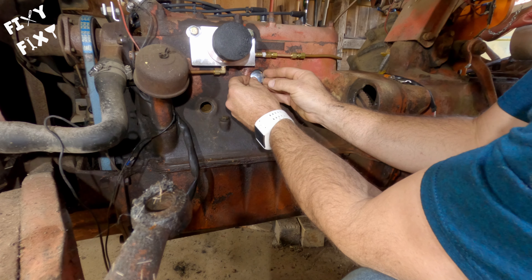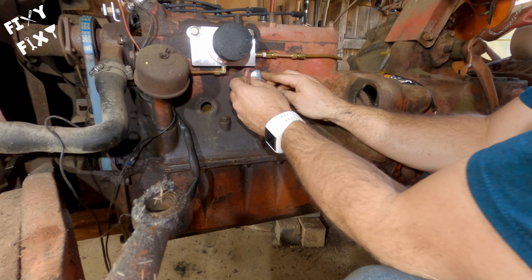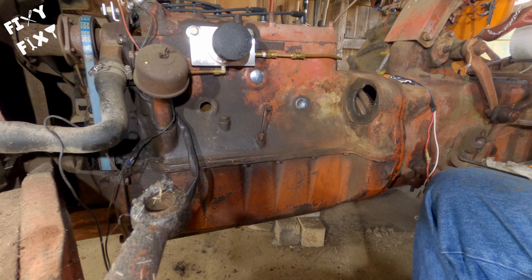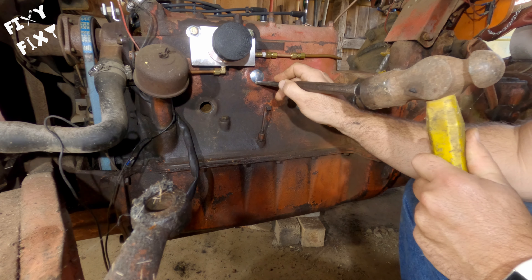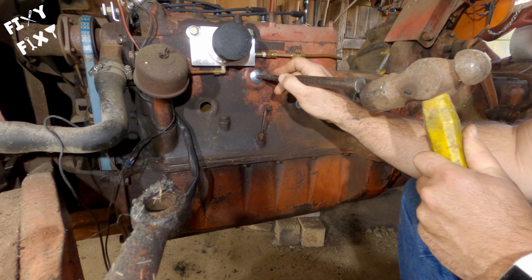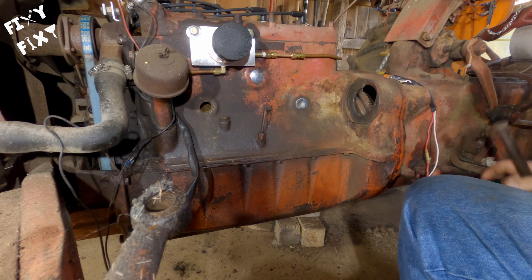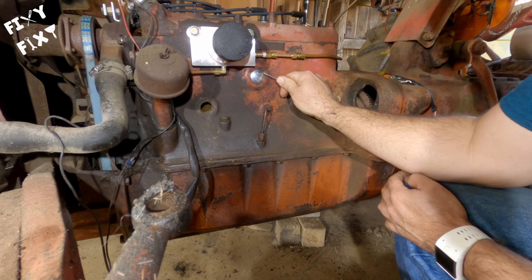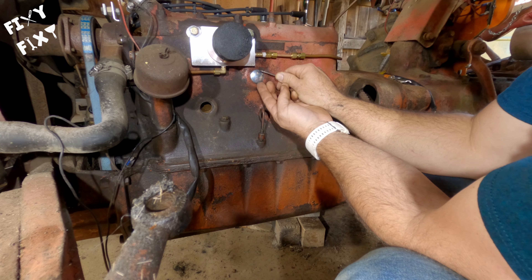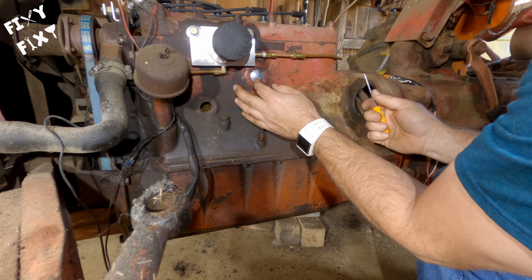For these last two, they didn't sit flush immediately, so I adopted a little baby-tap method to get them to sit in there without rocking around. After that I drove them home with extra power to get them seated sharply.